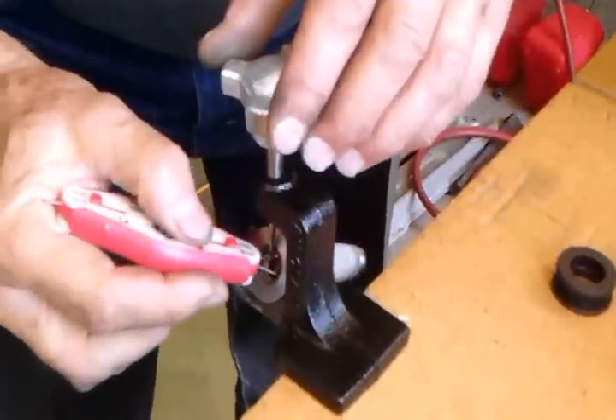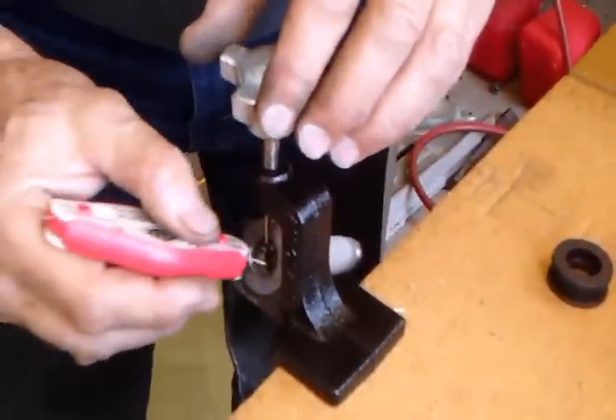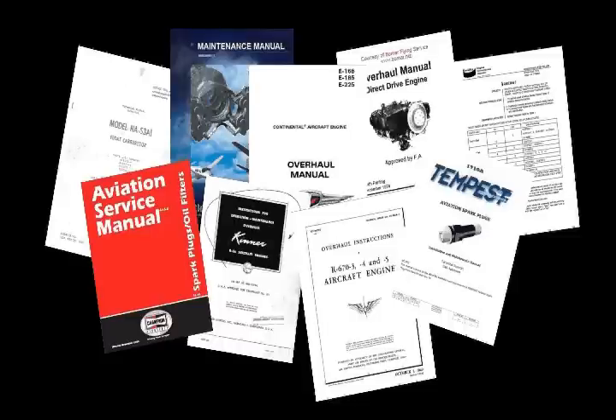Take the clean and tested spark plug and check the gap. Adjust the gap as needed. Spark plugs for aircraft will have a service manual that will give you specific information about your spark plugs. Be sure to get a copy of the service manual from the manufacturer. Always have approved data on hand and read it thoroughly before servicing any aircraft part or assembly.